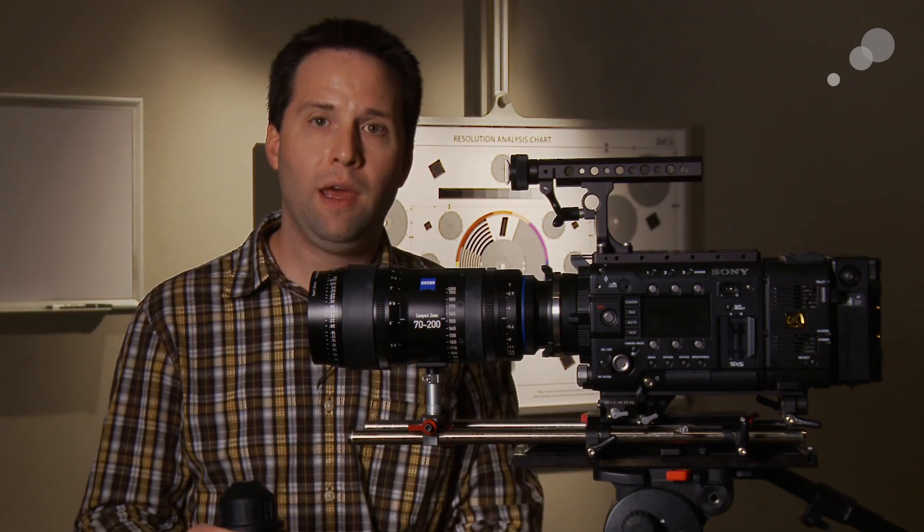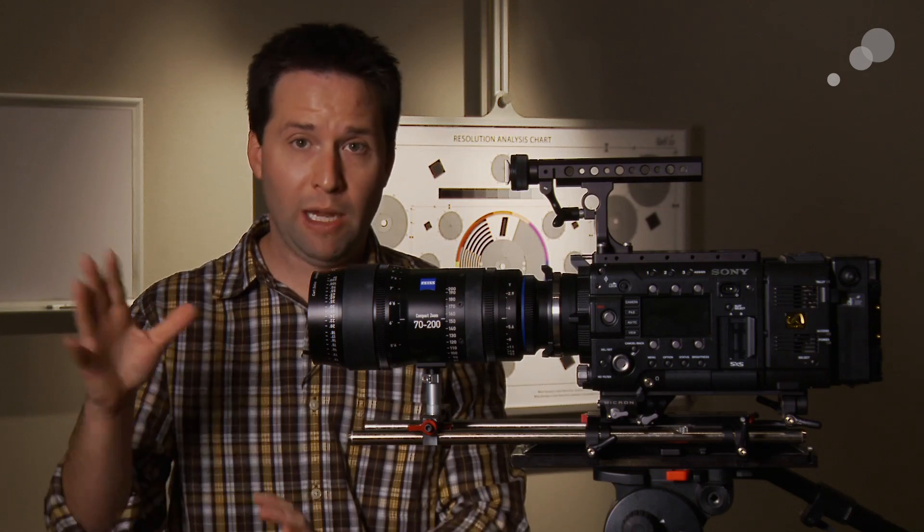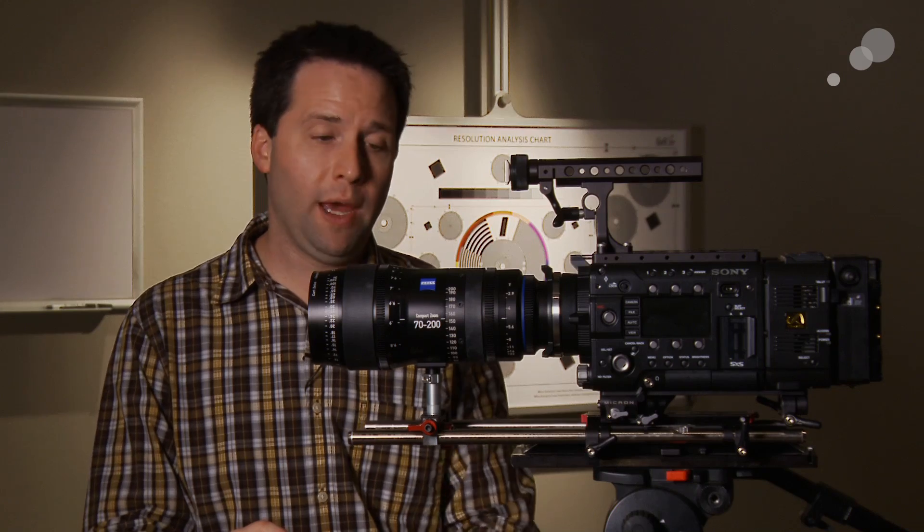These are two in the set. The third, which has been announced, is the 15-35mm, which will be available sometime in the future, making that a nice, full, complete range of zooms from Zeiss.